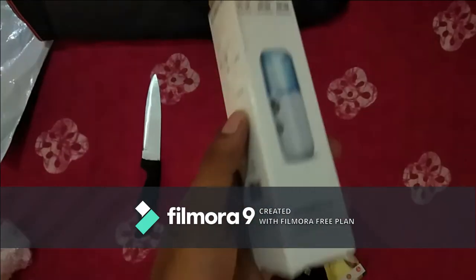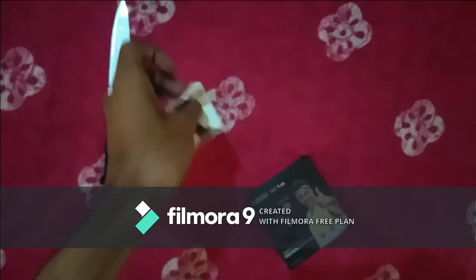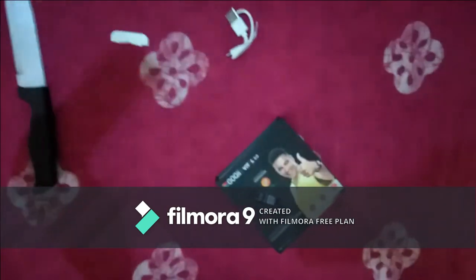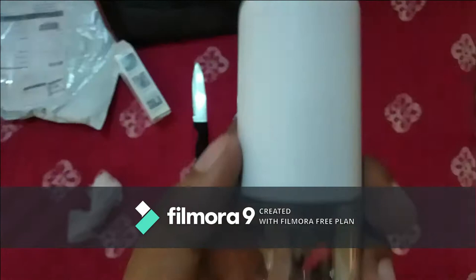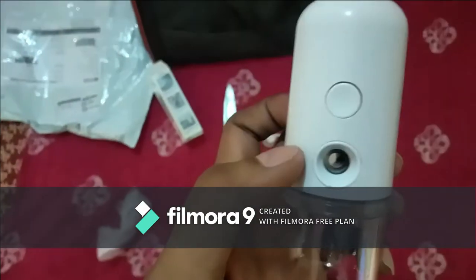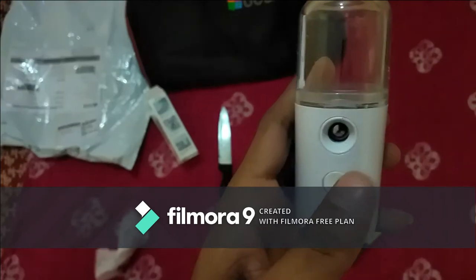This is the mist sprayer. You can use it as a sanitiser sprayer — use a liquid sanitiser in it. It is chargeable with a micro USB type. It can be multipurpose but in the present situation I suggest you use it as a sanitiser. Use liquid sanitiser only, no gel sanitiser. It will be charged in 15 minutes and lasts long as per your use.